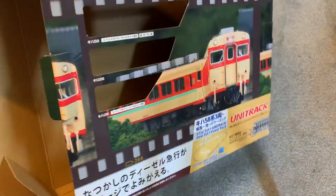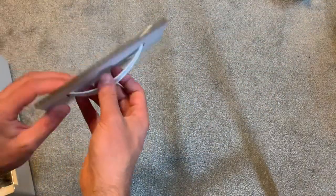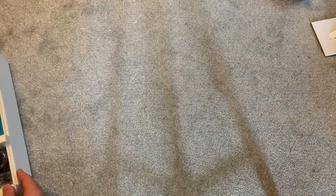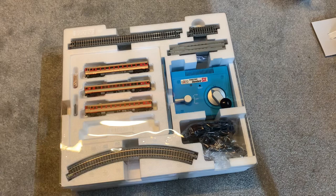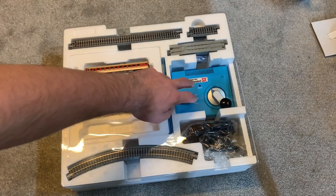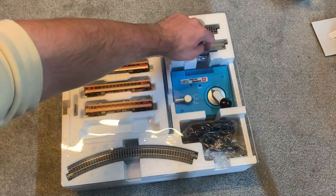I really like the box design - it's very unique compared to most starter set boxes. It's quite cool that they actually have a handle so you can carry the set around if you were to buy it from a store. Inside the box, Kato starter sets come with quite a lot of stuff: some curves and some straights to make the basic loop of track, and a very cool looking controller.